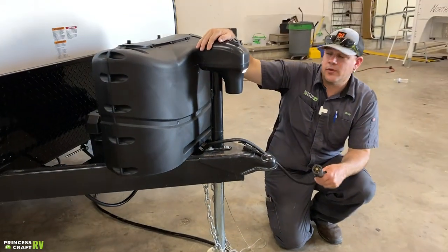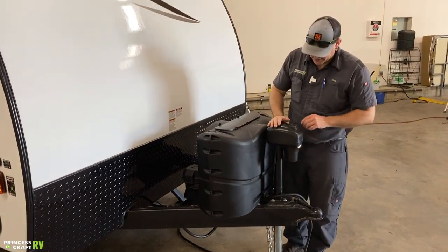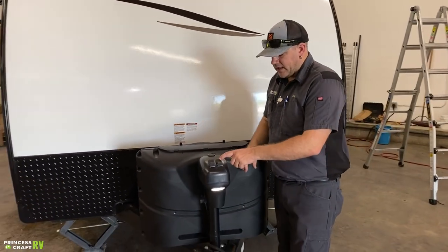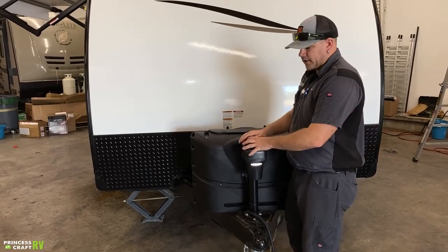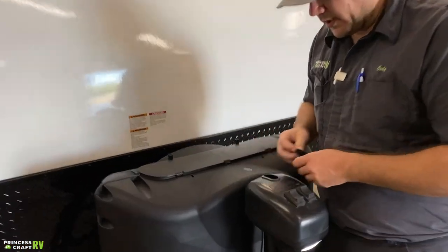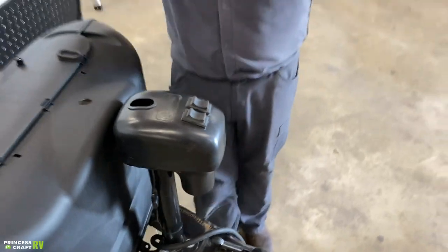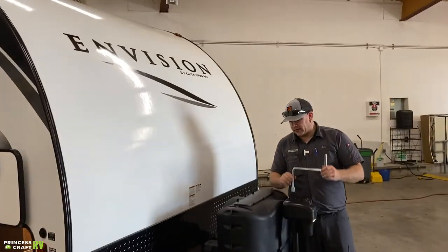This does have an electric tongue jack. There are a couple switches on top: one says on/off, which is for the service light on the front of the jack, and the other says up and down for raising and lowering the tongue. If the motor fails or electric power goes out, you can pop out the rubber plug right here — inside you'll see a manual crank spot. Use this crank handle, fit it down in there, and manually crank the tongue up and down as needed.